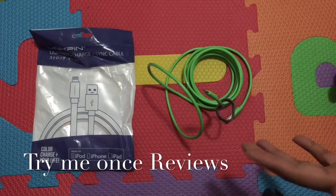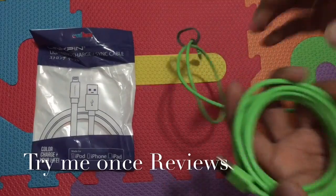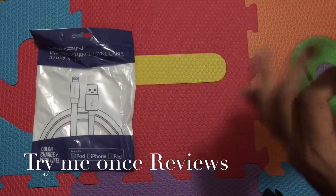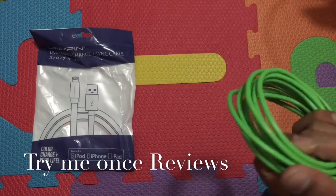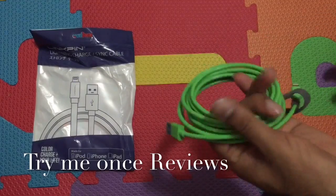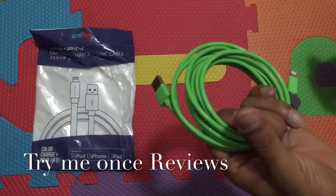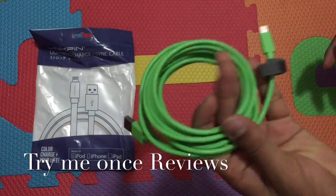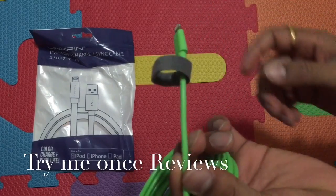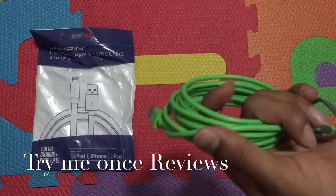There are a couple of factors that make this cable different. First, the color — it's a really bright green, and it comes in various colors. Second, the length: this is a 3-meter (10-foot) cable, so it's really long — the kind you keep around your sofa so you can charge your phone while using it. The thickness is also notably greater than the stock OEM cable, so it can handle more day-to-day abuse.